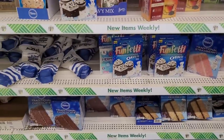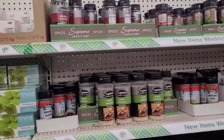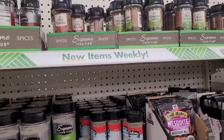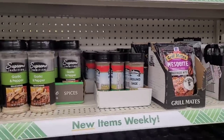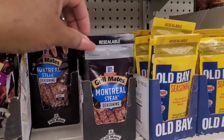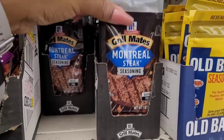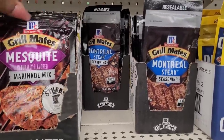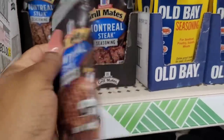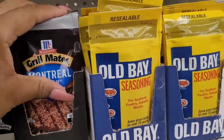Over here is all of your seasonings — different ones. Memphis style barbecue, garlic and pepper, ground cloves, ground sage. You know when you're cooking your big meals like Christmas and Thanksgiving, you come in here and get something real cheap, on the budget. I was looking at this — resealable Montreal steak seasoning, Grill Mates. That's worth a dollar twenty-five. And they got some Old Bay right here — y'all see that?